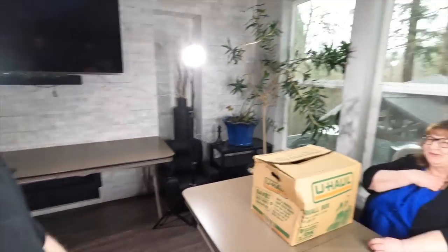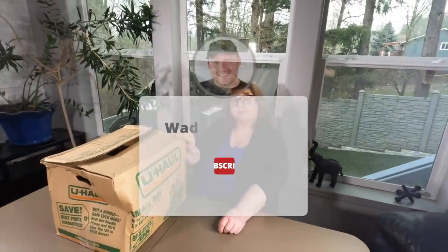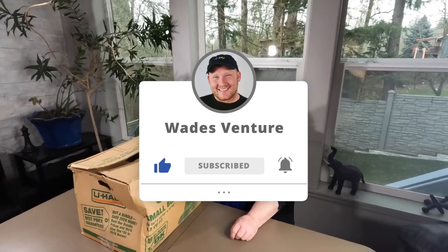It's a beautiful day in the neighborhood! I'm losing my voice - it got scratchy. Make sure you guys hit the thumbs up button. This is going to be one heck of a video.